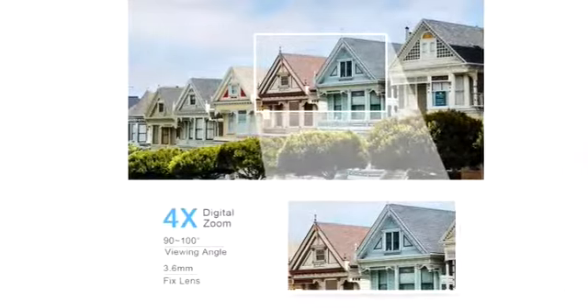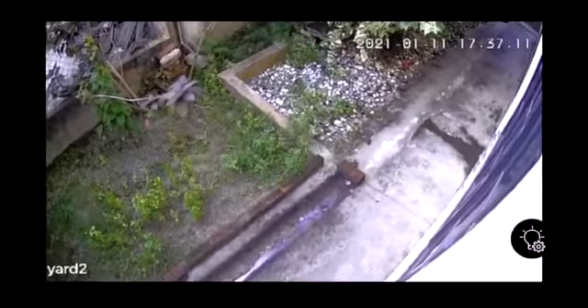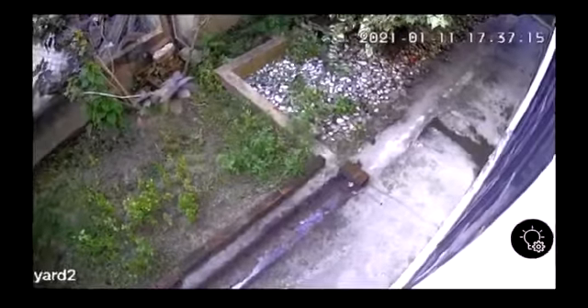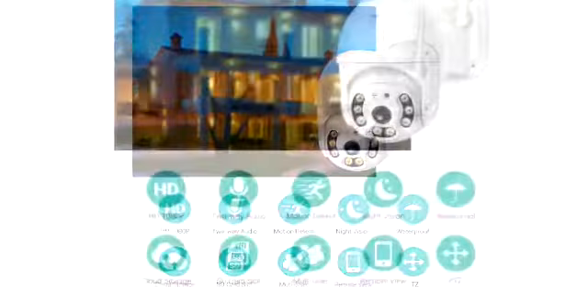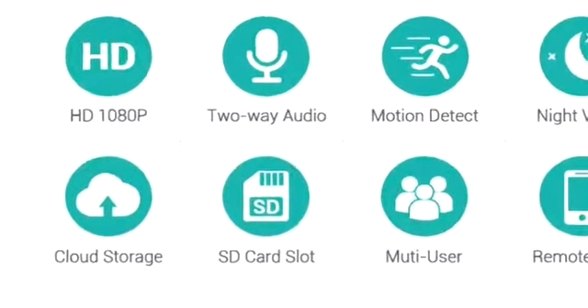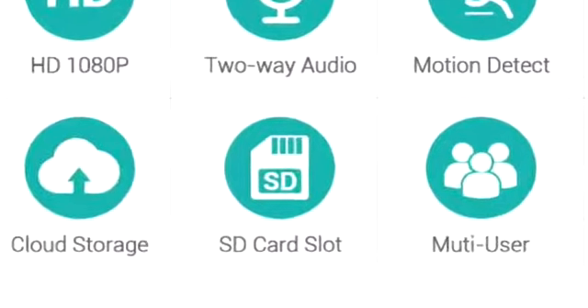The camera also supports up to 4 times digital zoom — simply press and hold the screen with both hands to zoom in and zoom out and see more details. It comes with a 64GB SD memory card with H.265X new storage design, which gives more stability and increased durability.